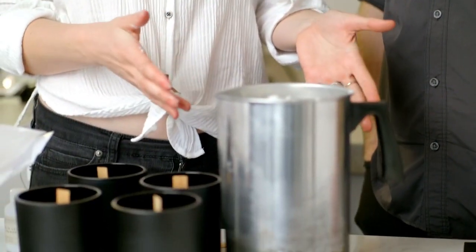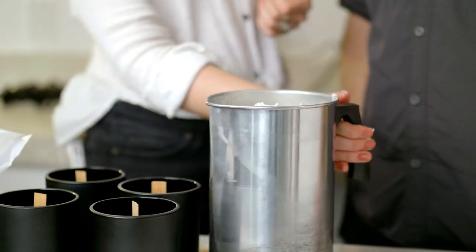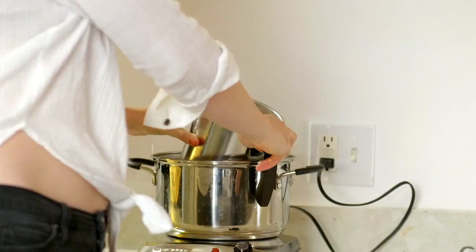We've got our wax measured out on the scale, so I'm going to put it into our double boiler. We're going to let that sit — Jeff and I have some time to relax, so we'll catch you back once the wax is melted. We're back! Now that the wax has melted to the manufacturer's suggested mix and pour temperature, we're ready to add our fragrance oil.